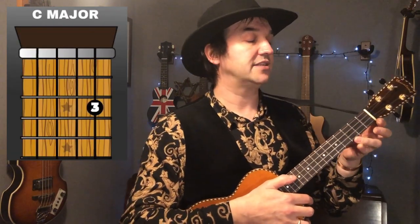Next up we've got a nice simple C major chord. You're going to be using your third finger on the third fret, first string — that's the string closer to the ground.